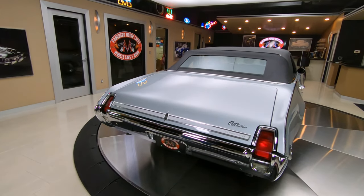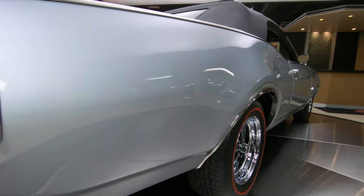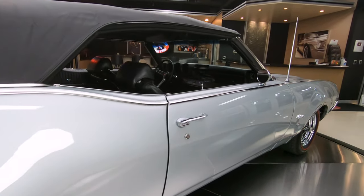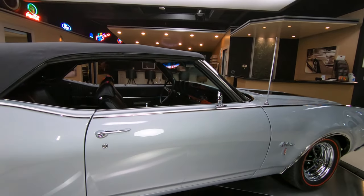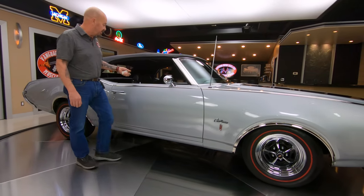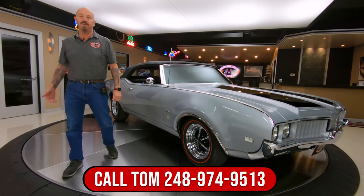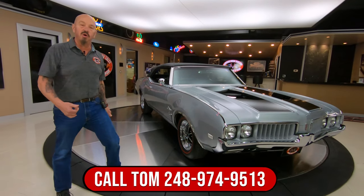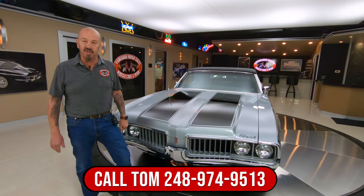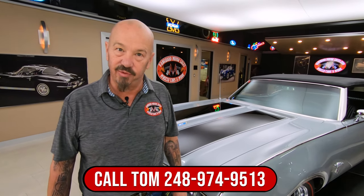As you look down the passenger side you can see that the stance is just right. She is a beautiful car. Now at Vanguard Motor Sales we do not do consignment — that means we own this car, so you know we took extra care in picking it out before we laid out our money. First thing that happens to every car here at Vanguard is they go up on the lift and we inspect them, so we can tell you all about the car when you give us a call at 248-974-9513.